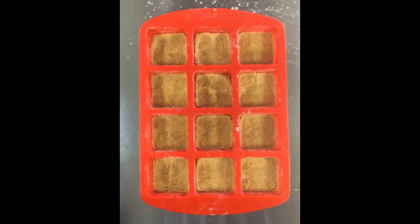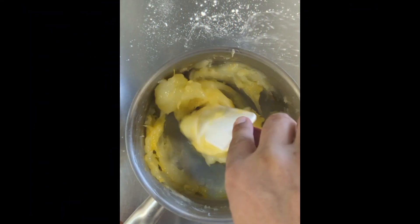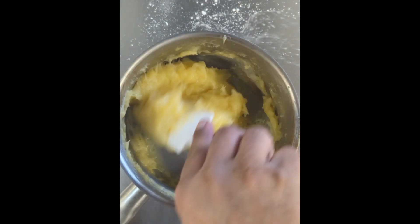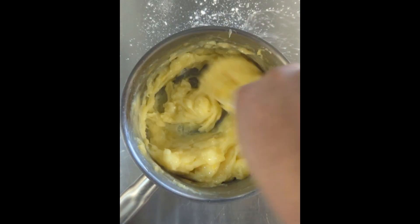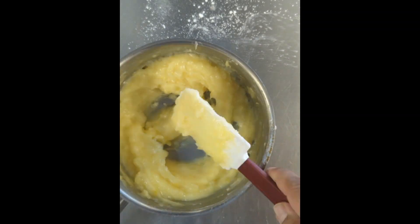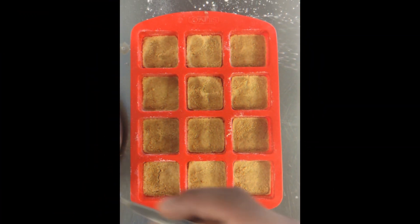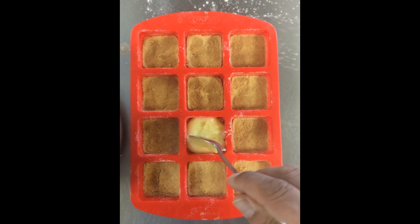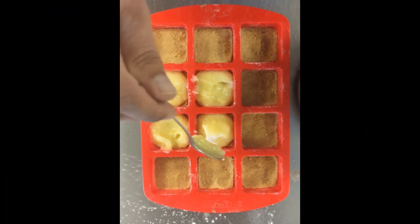Your shortbread should be golden brown and out of the oven. Once your lemon curd — I call it lemon glue — is nice and cold, start to add your egg yolks. Then add 150 mils of lemon juice, which is about three to four lemons. As you can see it's now resembling something vaguely edible. Pop that on top of the shortbread — a good spoonful into each one, or line the bottom of your dish with the lemon meringue mixture.